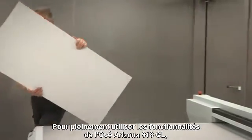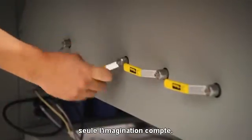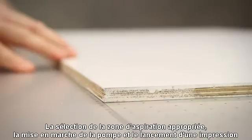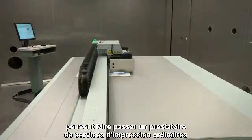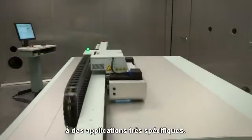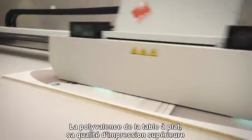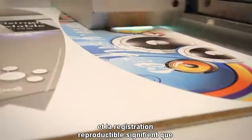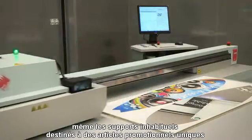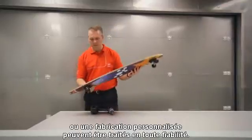To fully utilize the capability of the OSEI Arizona 318GL requires only imagination. Selecting the correct vacuum zone, starting the pump, and initiating a print can revolutionize a business from a commodity printer into a specialty graphics producer. The versatility of the flatbed, superior print quality, and repeatable print-to-print registration mean that even unusual media for unique promotional items or customized manufacturing can be handled with confidence.